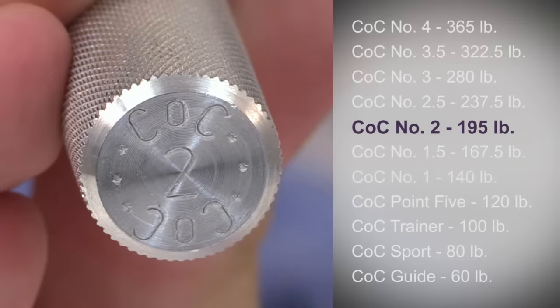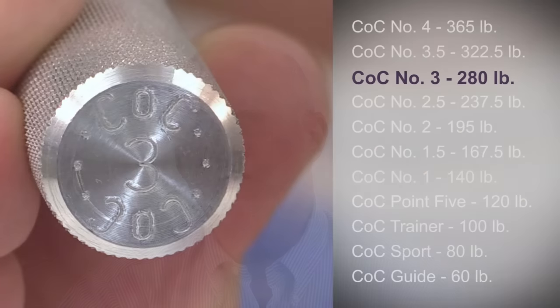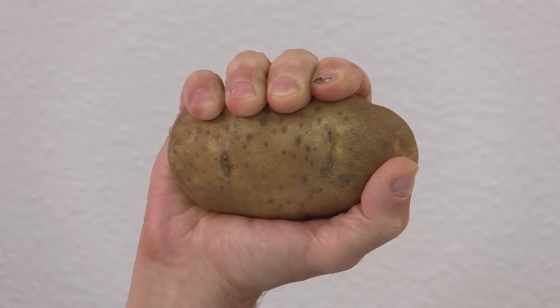You have to have extraordinary grip strength to close the Captains of Crush number two gripper. If your life or someone else's depends on your grip, IronMind recommends that you develop the strength to conquer this gripper. Closing the COC number three gripper under official conditions is the most widely recognized, highly respected feat of grip strength in the world. IronMind created a certification program in 1991 to recognize men who had done this, and Richard Soren was the first person to achieve this feat. Getting certified on the number three means you have world-class grip — you could, for example, crush a raw potato in your bare hands.